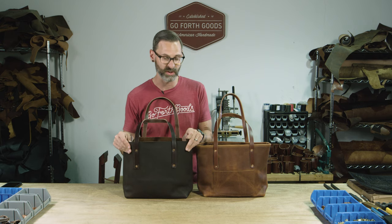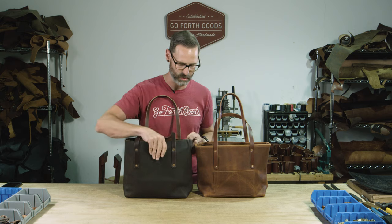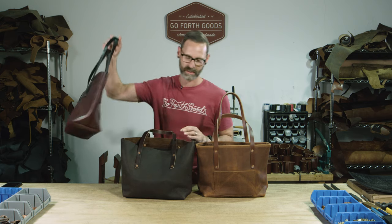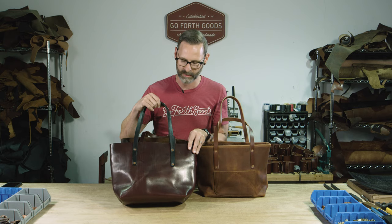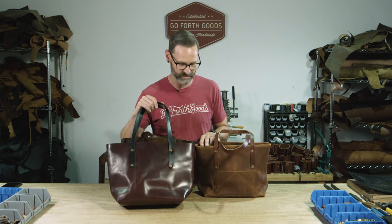This material, as well as the black, is a nice soft milled product, so it's already going to come somewhat broken in. The oxblood, as well as the caramel, is a little stiffer to start out and holds its shape a little differently versus the softer shape of these bags.